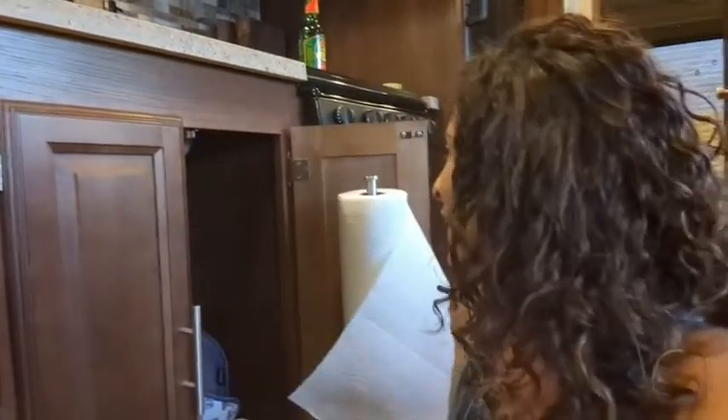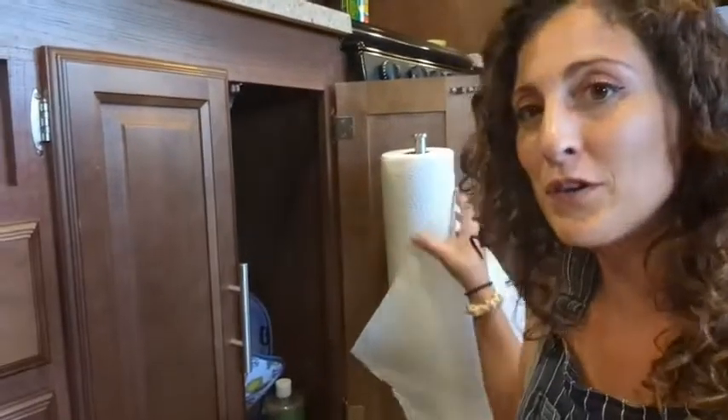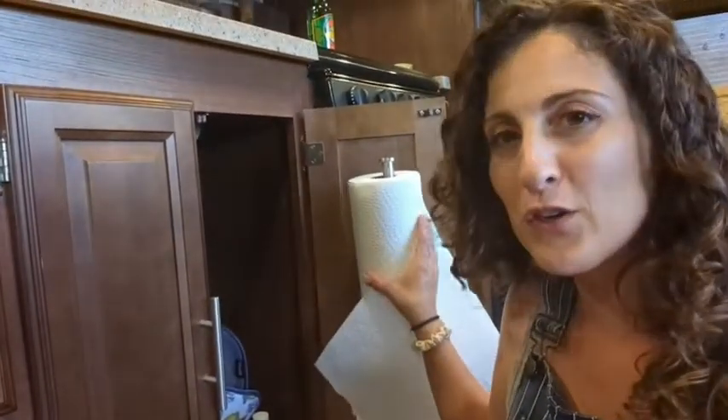Hey guys, this is Danielle with WTI. I'm here to share with you my awesome paper towel holder. Here it is — I'm going to show you a close-up of it and why I love it so much.